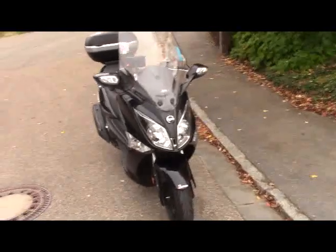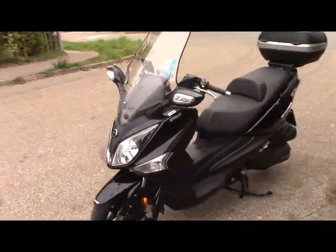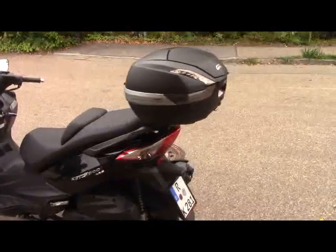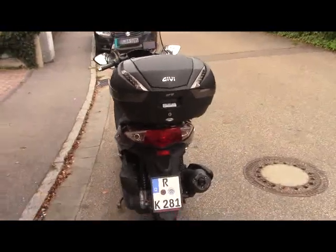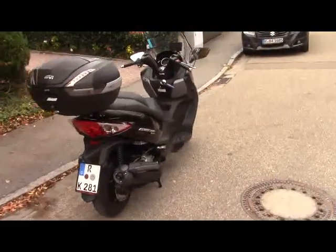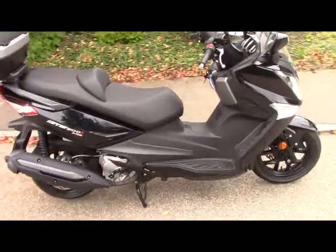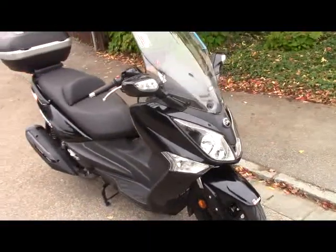300cc — well, to be exact, 286cc and they call it the 300. Just got it yesterday and I already drove a couple of hundred kilometers. The acceleration of this scooter is nil when you turn the throttle and nothing really happens. But eventually, and that's the stunning part of it, it accelerates to GPS-measured 151 kmh on the straight. That's an amazing top speed for a 300.